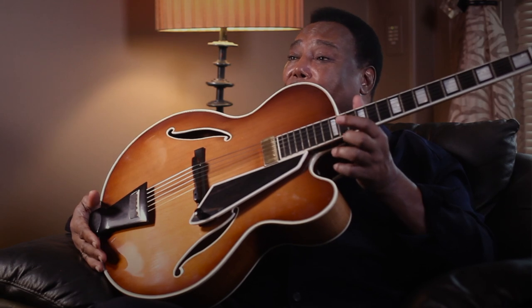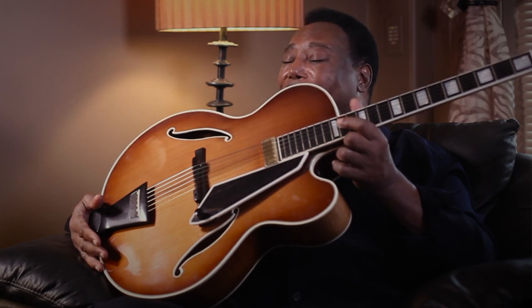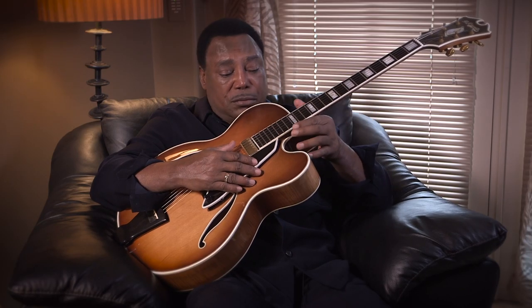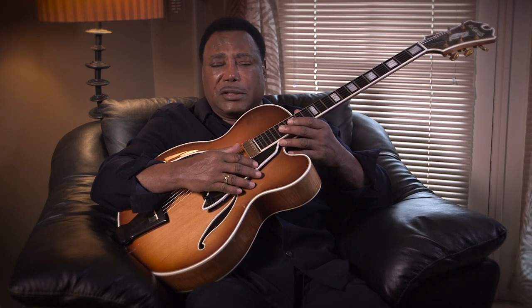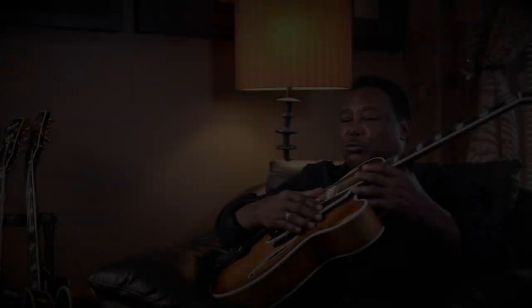It looks like it was just made last week. This one is immaculate, impeccably made. And the intonation and the sounds that come off of it — it's fabulous. I'm afraid to take it anywhere. Let's take a listen.